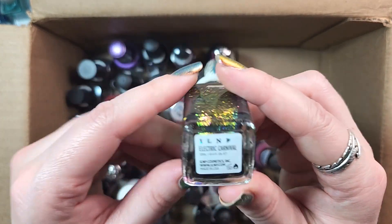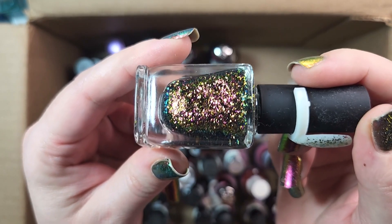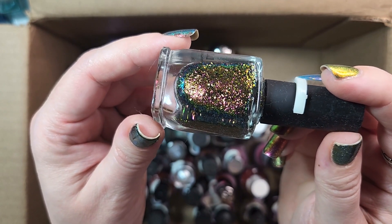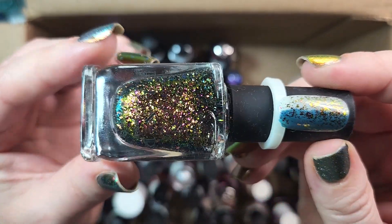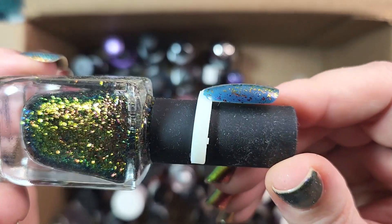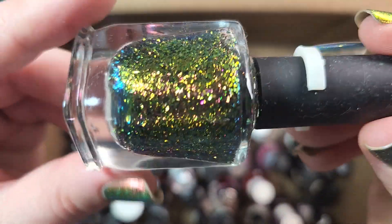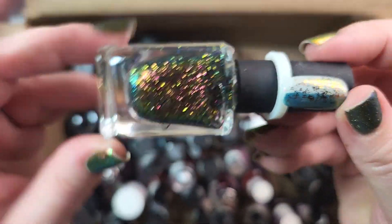Next up is one of my ILNPs. This one is called Electric Carnival. I think this is one of my more recent purchases from them — meaning not my first purchase. My original purchase was from 2017 or 2018. Really fun flaky polish. If you are looking for this type of flaky polish, I would definitely suggest checking them out. They're somewhat scattered in the formulation so you can use them nicely as toppers. I think this one's over a navy blue. It shifts from electric greens to golds to pinks to purples and blues. I will definitely be keeping that one.